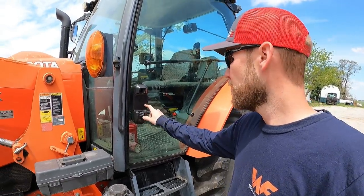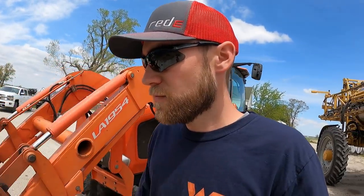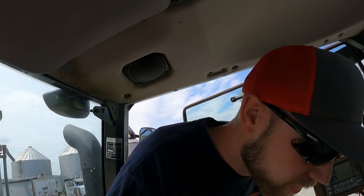Now I gotta put some beans in the air seeder. Got that box in the old black dually. I already got the fork switched over on the Kubota - hoping we can hold the box up over the top and just dump them in because I only need enough for three acres and I don't really want to move everything around on the seed tender. The handle got broke off this door - dad burnt a brush pile last week and the handle must have broke off. Anyways, we're going to get some seed in the air seeder.